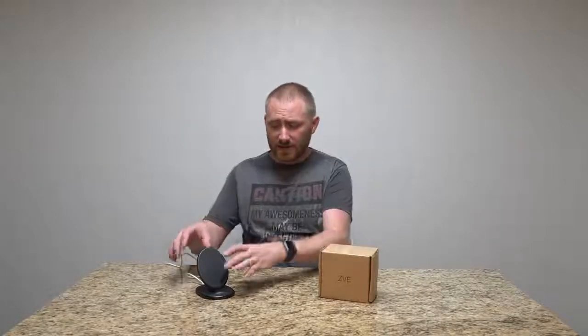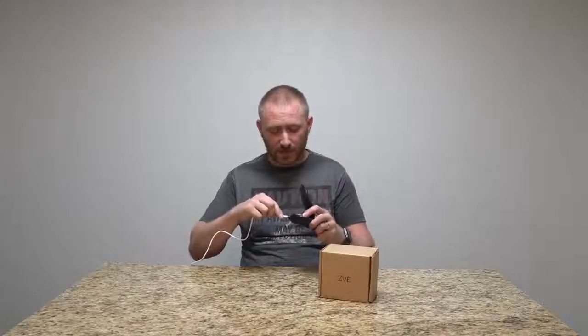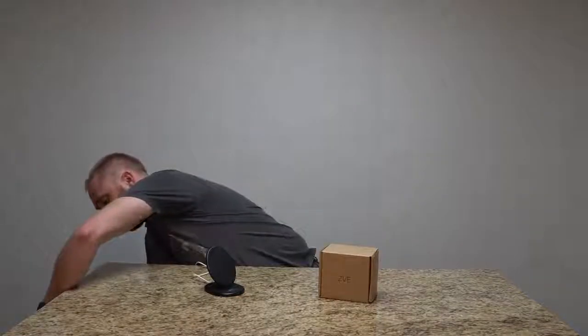I'm going to bring the video in here in a second. Basically, what comes with it is this — and it is USB-C powered. It does come with the USB-C cord. It does not come with the power brick adapter, so I'm actually currently using an iPad power brick, because this accepts up to 2.1 watts for input, so that is all you really need. You don't need anything fancier than that.